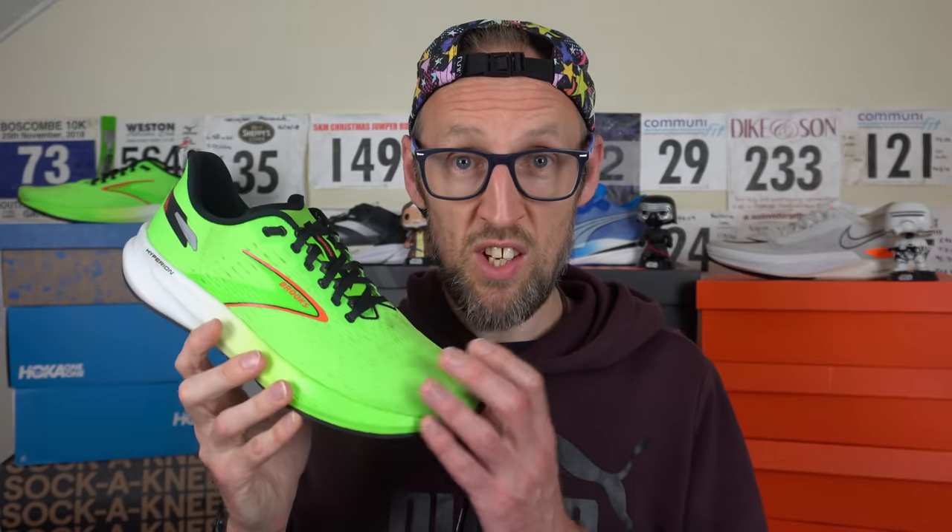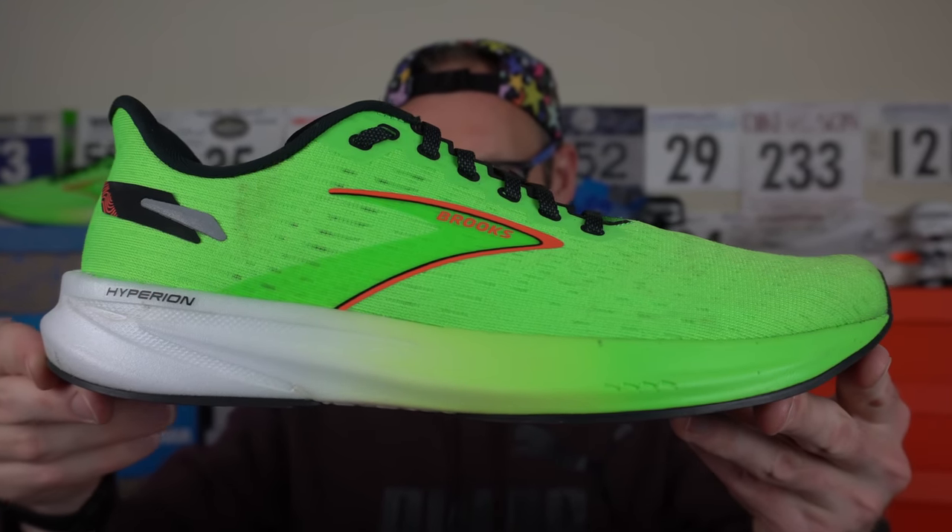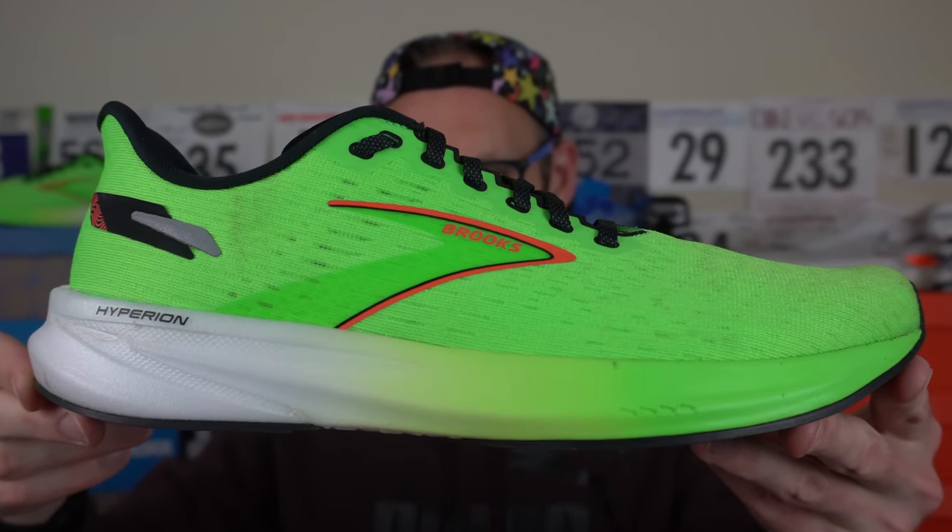I really loved the previous version of the Hyperion, the Hyperion Tempo, that was out back in 2020. How does this new version hold up? I have a weight here in my UK size 11, US size 12, of 251 grams or 8.9 ounces. That makes it one of Brooks' much lighter shoes and one of the lightest in my current rotation of testing. It's about 8 grams heavier than the previous version, about 0.3 of an ounce. I reckon that's probably down to the slightly more generous rubber on the outsole.